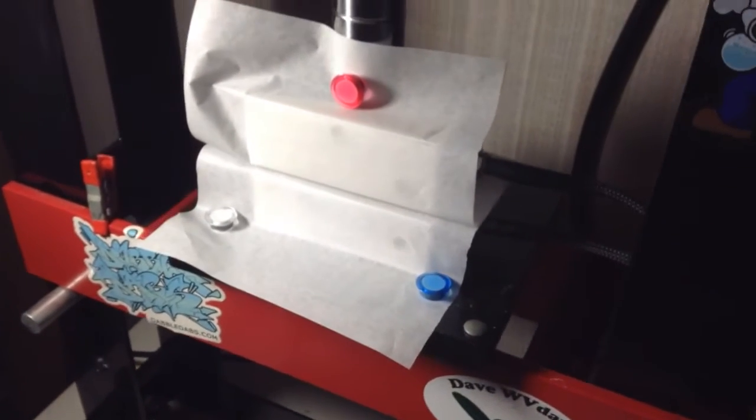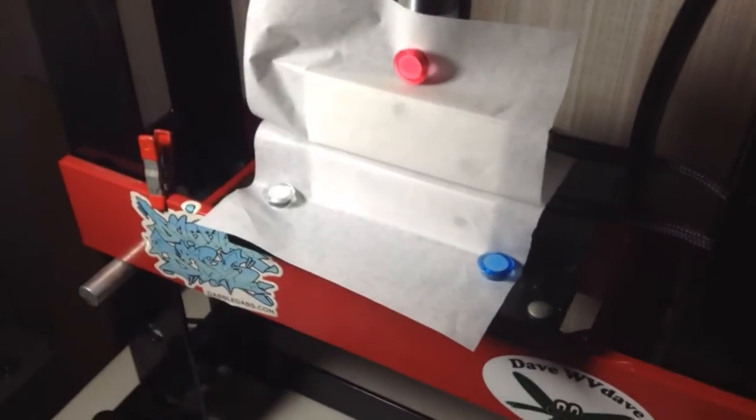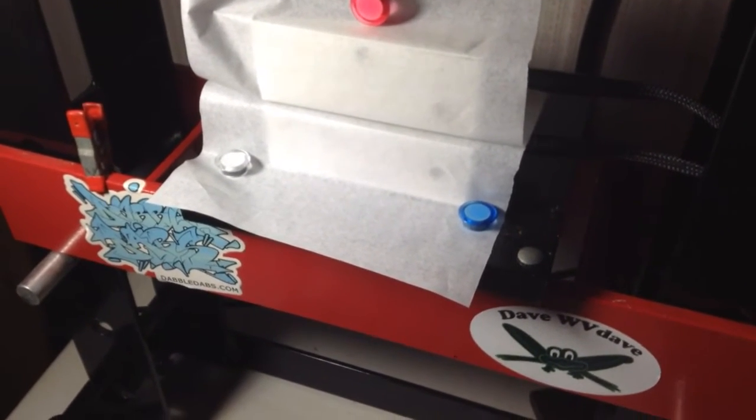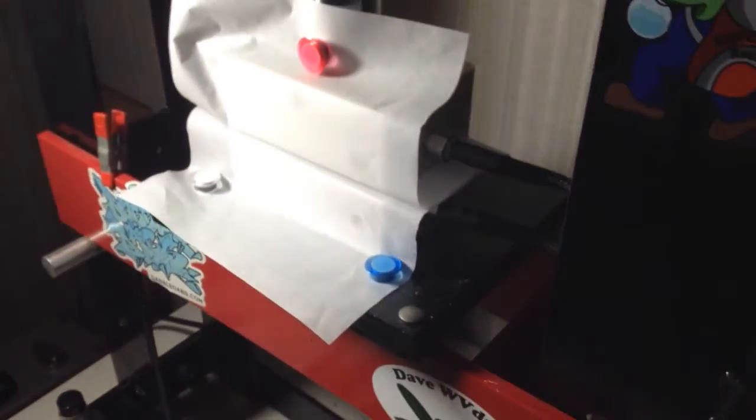Good day YouTube, how's it going? I got my little lamp set up here so we don't get any shadows today. This is 14 grams of my blueberry bubble yum — she's just in there warming up right now.